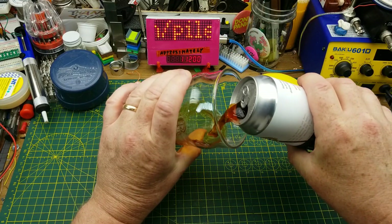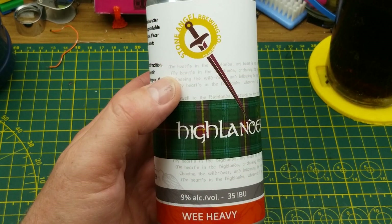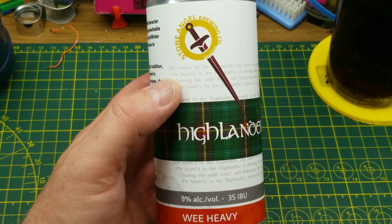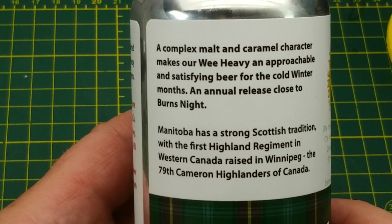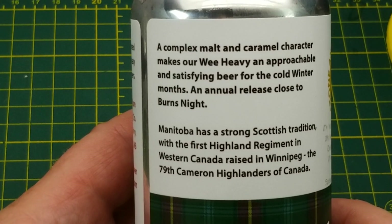Starting off tonight with Stone Angel Brewing's Highlander Wee Heavy Scottish Ale. They describe it as having a complex malt and caramel character — a satisfying beer for the cold winter months.